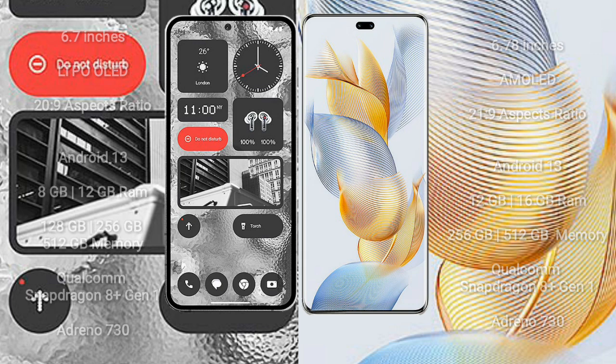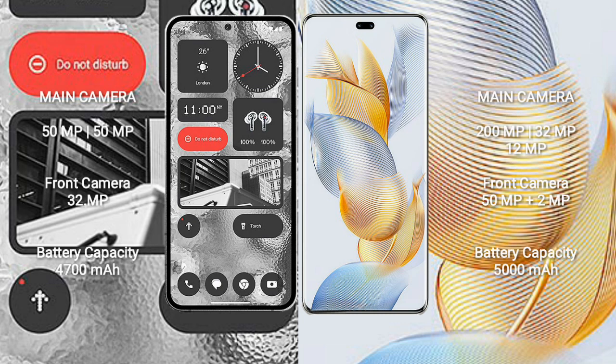Nothing Phone 2 features a dual rear camera setup: 50 megapixels plus 50 megapixels, with a 32-megapixel front camera. Honor 90 Pro comes with a triple rear camera setup: 200 megapixels plus 32 megapixels plus 12 megapixels, and a dual front camera setup of 50 megapixels plus 2 megapixels.